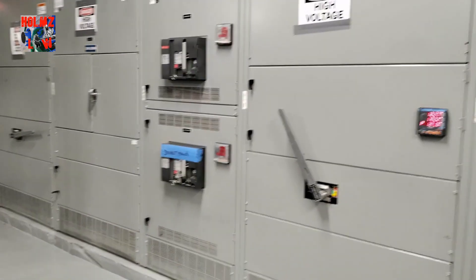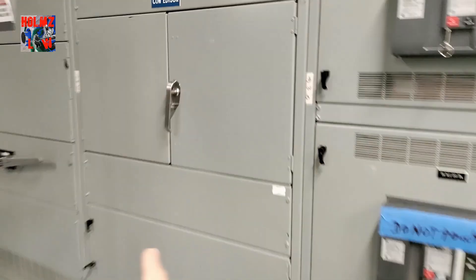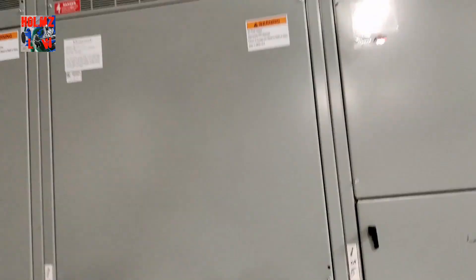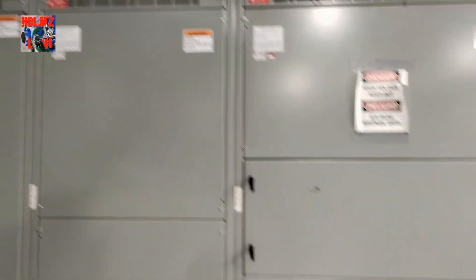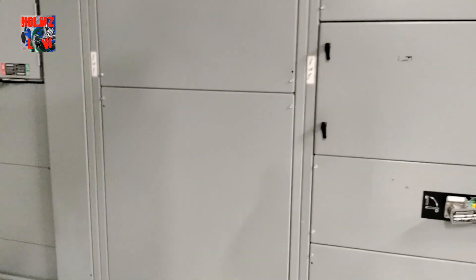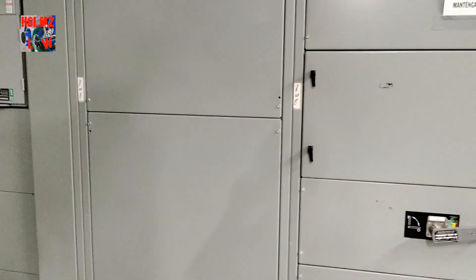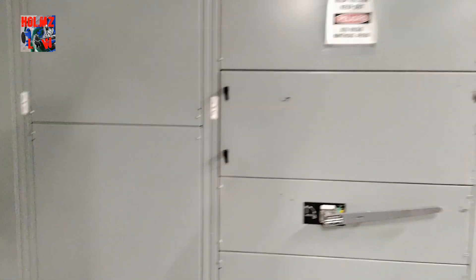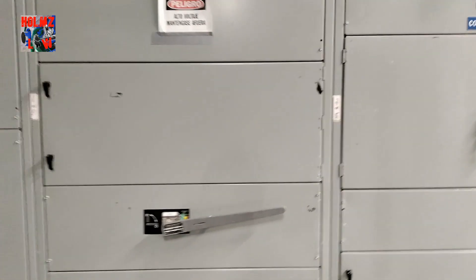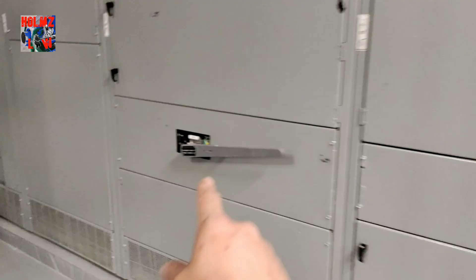Let's go over some of the sections you'll probably see in a switchgear room. From this section here all the way to about the midpoint is one whole service right there. This middle transition you're seeing is something that was customized for us so we can temporarily feed our other service until the power company gets permanent power to all the other services. What you see here is a bolt switch.